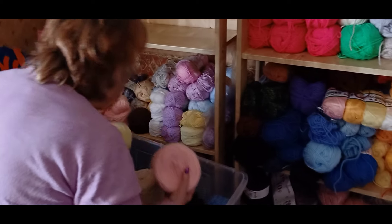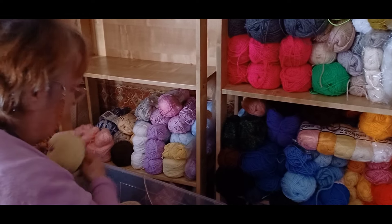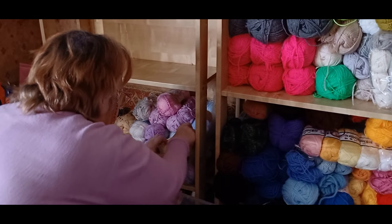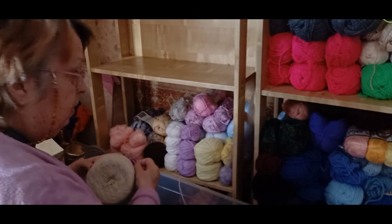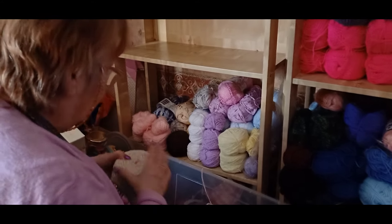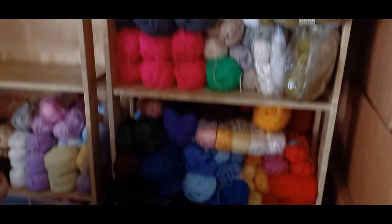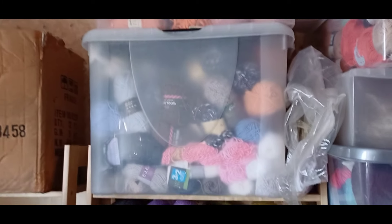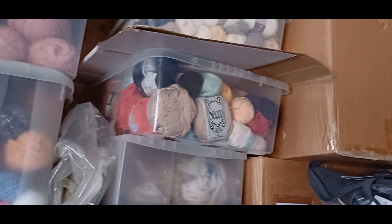I've got so much yarn in here. Did you know you had so much? Yes. And how long ago was we given these boxes of yarn? This isn't off Aunty Millie — it's this one and these and that, and some of those were all off that lady.